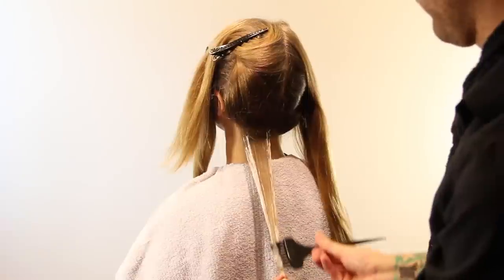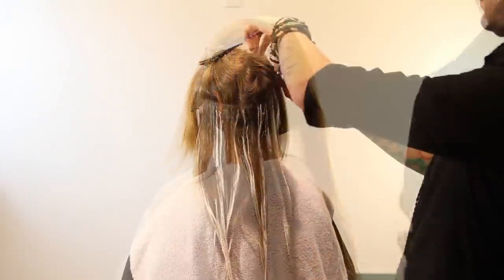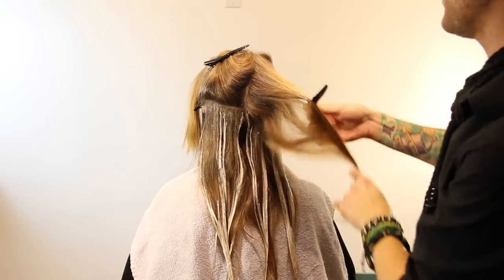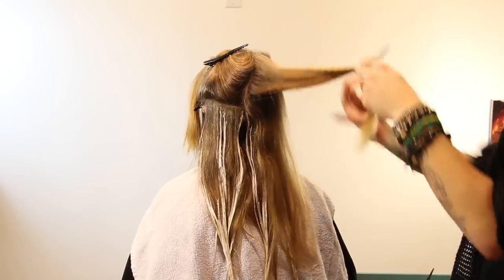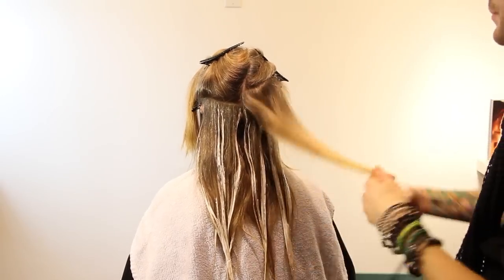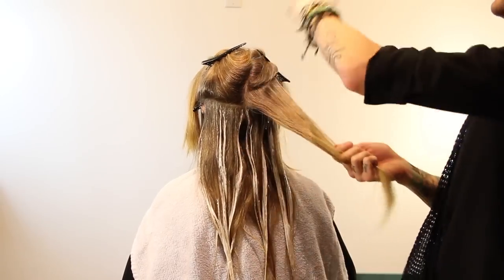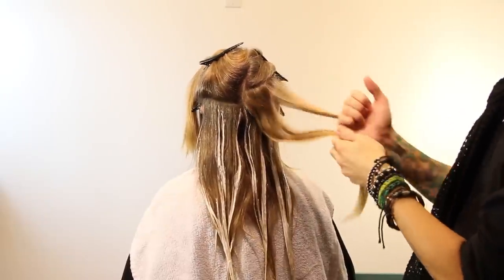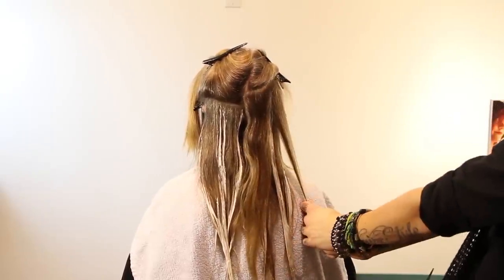I've chosen Paul Mitchell's Synchrolift here with a 20 volume for the back two sections and 30 volume for the front two. This took me about an hour to do, so it's pretty sped up. I don't want you to think I just rocketed through this, because you really do want to take a lot of care — it's a service that is really going to showcase what you can do.